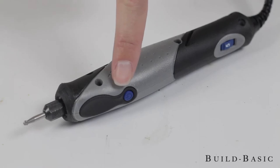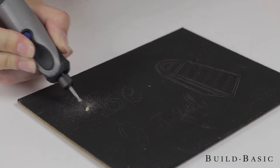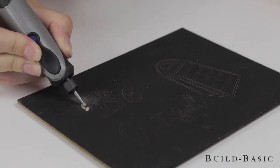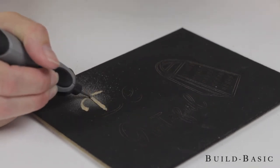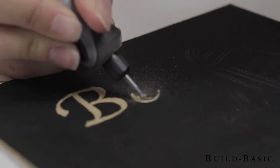To turn on the Stylo Plus, press the power button. Touch the tip of the tool to the portions of the painted surface you'd like to remove. Using the Stylo Plus feels a bit like coloring, but avoid pressing the tip into the surface — just let the rotation of the bit do the work.